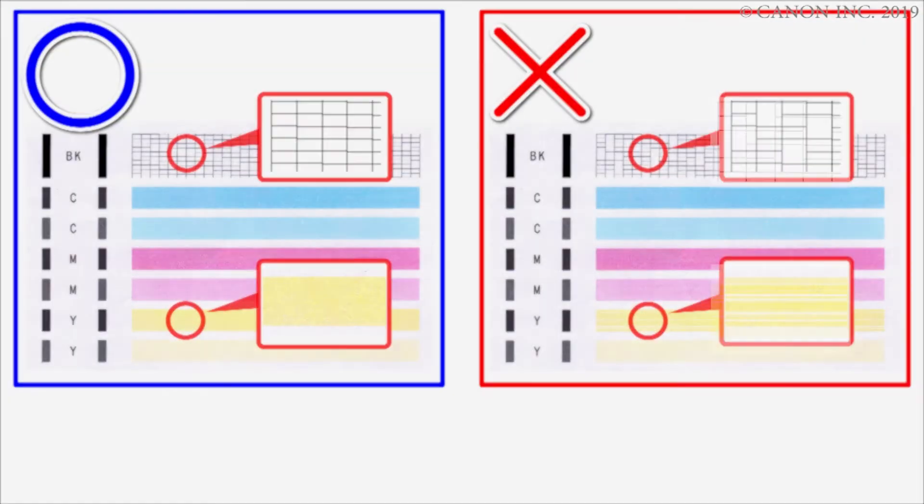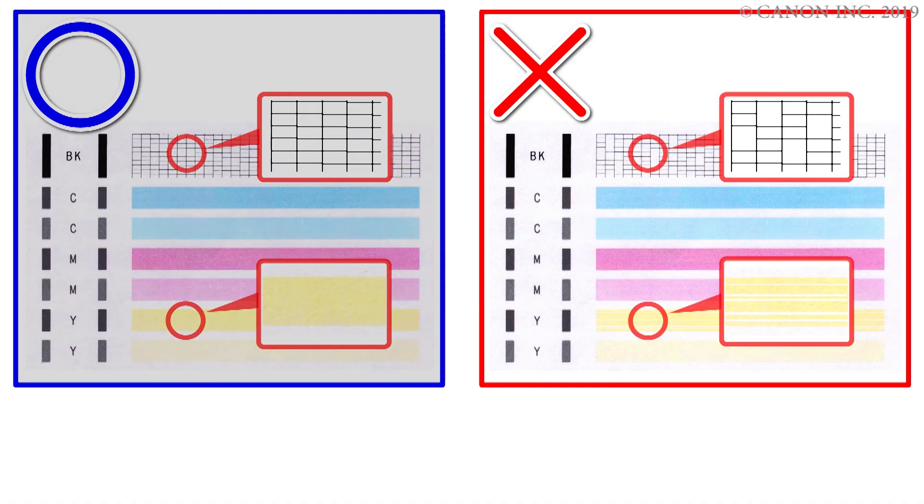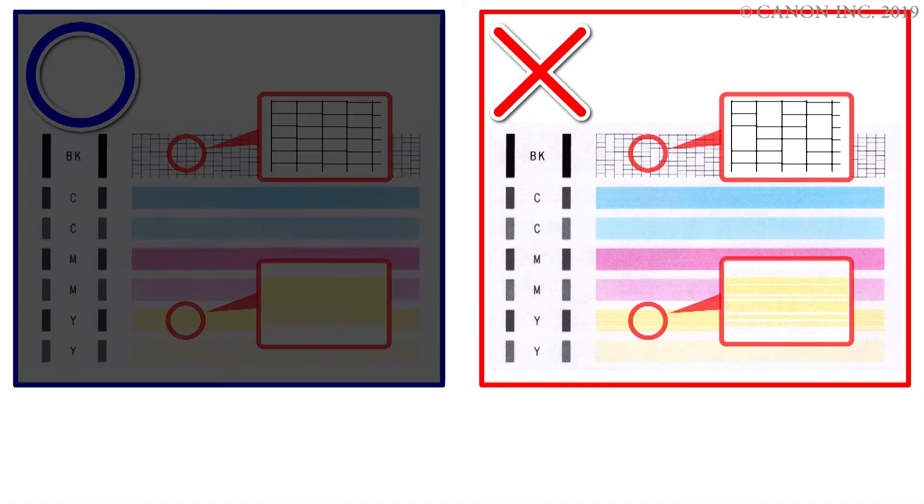If the nozzle check pattern printed fine, cleaning is not required. If the nozzle check pattern did not print correctly, additional cleaning is required. If the nozzle check pattern has not improved after two cleanings, perform a deep cleaning.